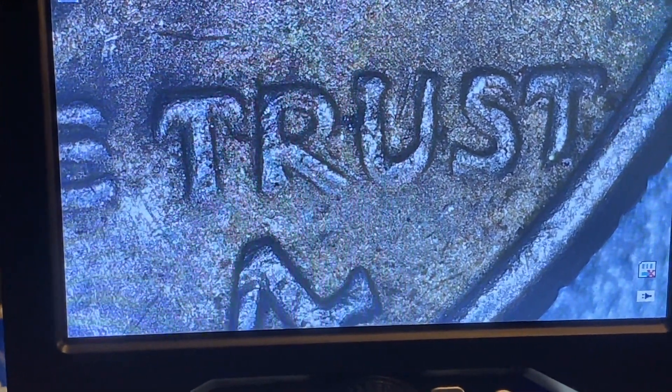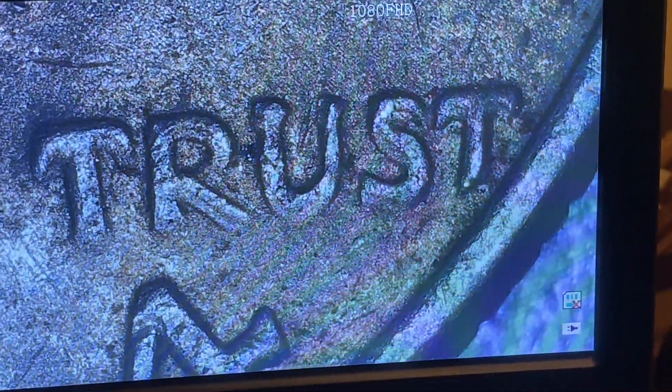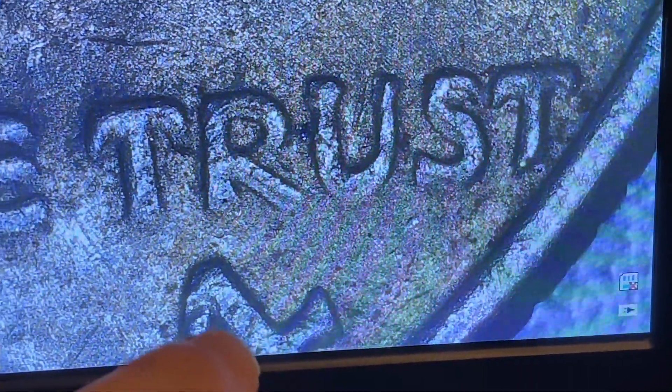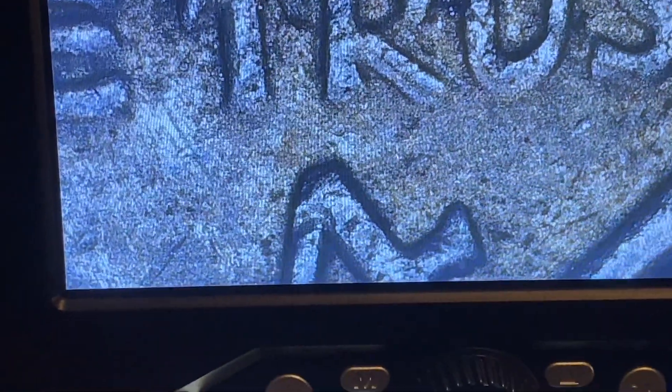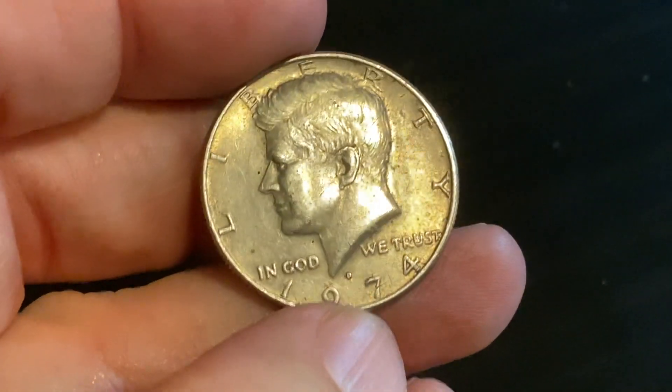You can see it a little bit on the S and the T as well, and you can also see that notching there on the number four. So we have found another doubled die - that is amazing!